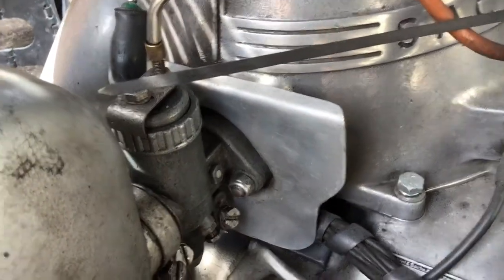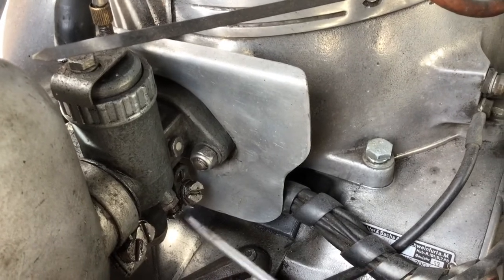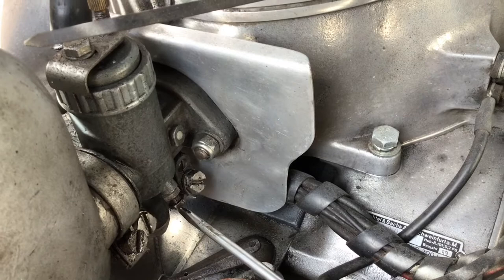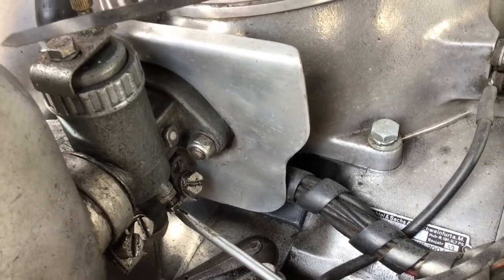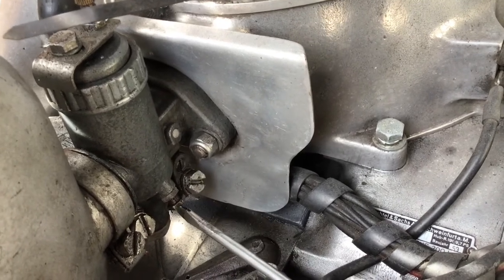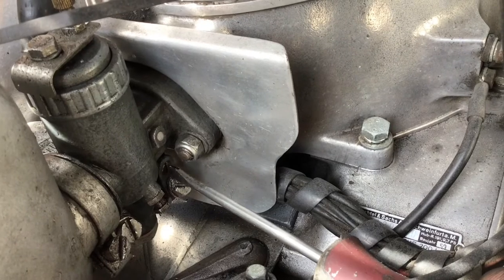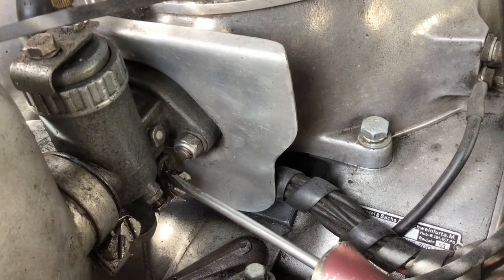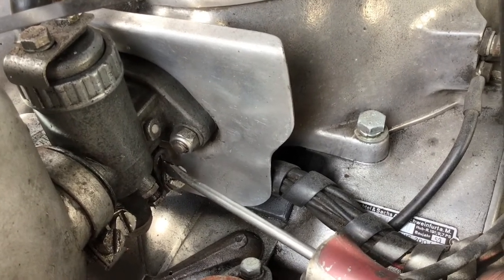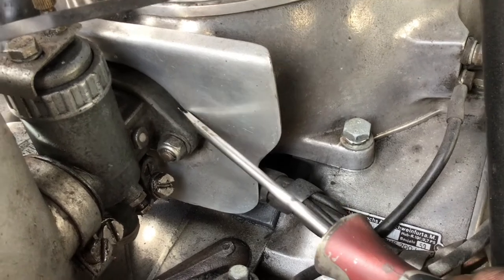On the carburettor we have the idle screw here, which controls the tick-over of the engine. You undo the lock nut and screw in to increase the revs or screw out to decrease them. This controls a sliding barrel valve — the screw pushes the slider up slightly. This other one is the mixture screw. The handbook talks about warming up the engine, reducing the revs with the idling screw, then using the mixture screw to bring the revs up again. Another problem: if the revs are really high, it could be the carburettor gasket causing the engine to suck in more air and over-rev.